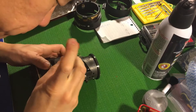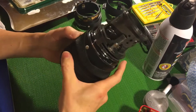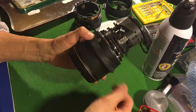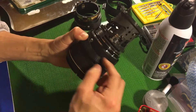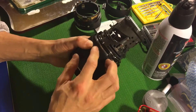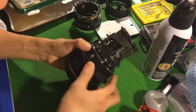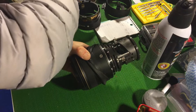Putting everything back — this is the most challenging part. The screws don't have magnets so it's very hard to locate them, and there's a spring underneath that gives a lot of resistance to keep them in place. This is definitely the most challenging part. After these six screws, we put the tape back.